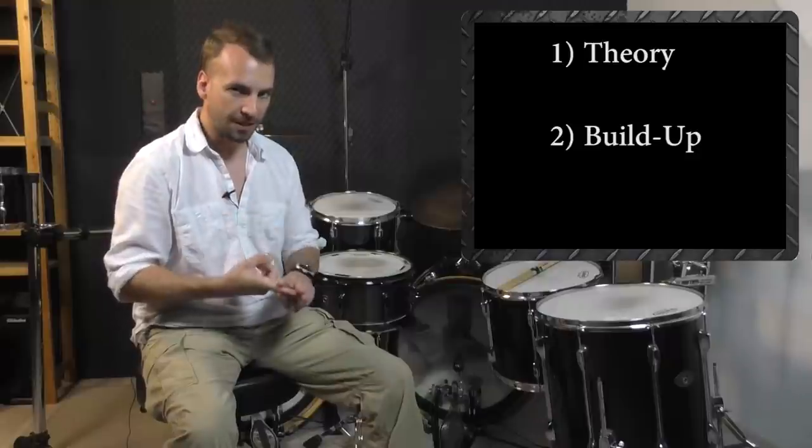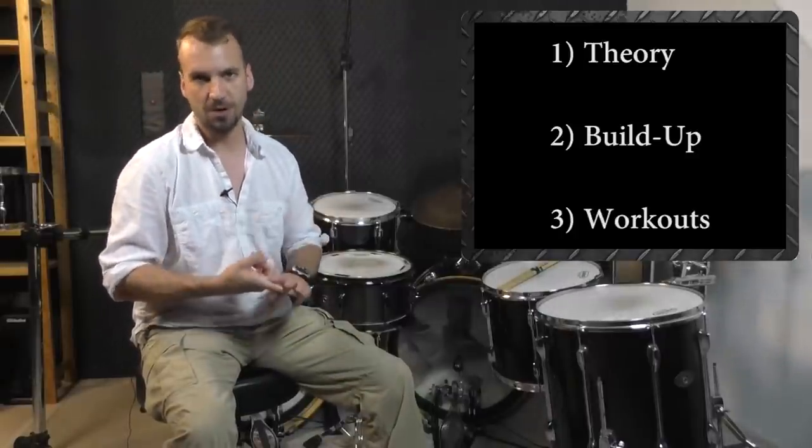After analyzing all my practice journals from the last 10 years, I found out that consistent progress at double bass drumming can only be guaranteed if you focus on three main topics at the same time. Number one, theory. Number two, build up. And number three, workouts.